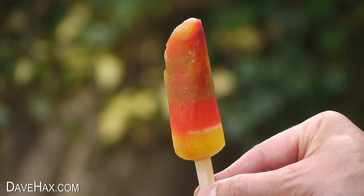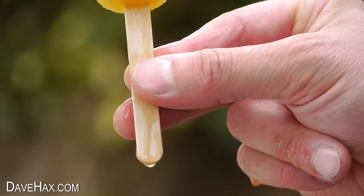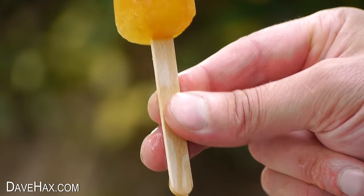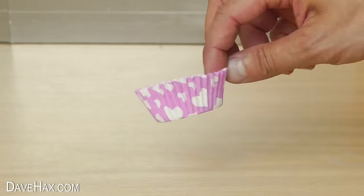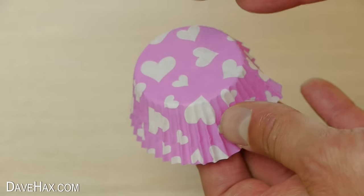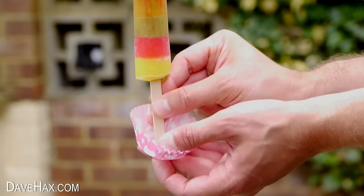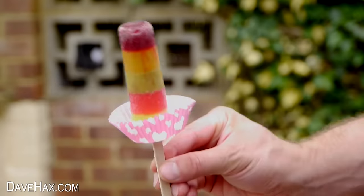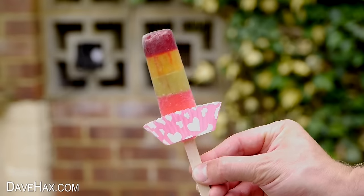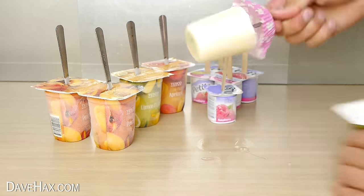If you find your frozen lolly or popsicle starts melting before you finish it — which often happens with small children — you can take a cupcake paper, make a small slice in the bottom, and slide it over the stick to act as a drip tray and help stop those sticky fingers. You can of course use them with the frozen yogurts we made earlier too.